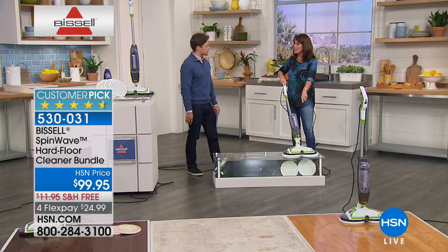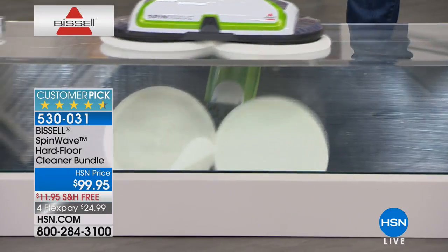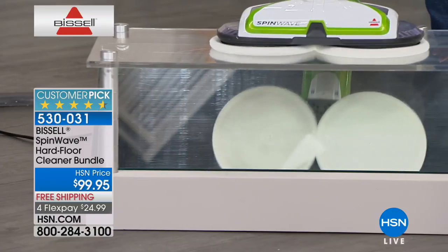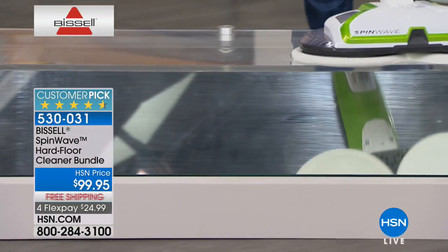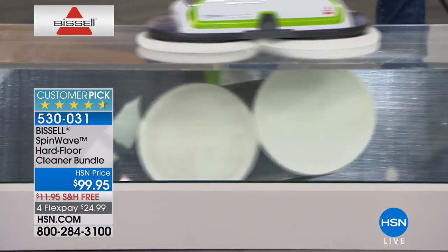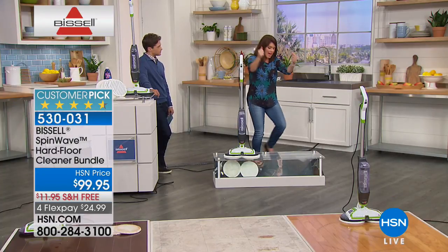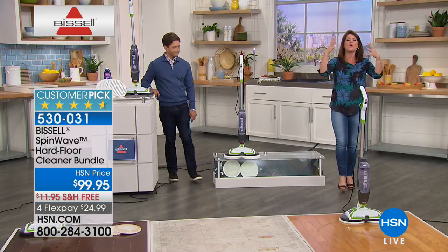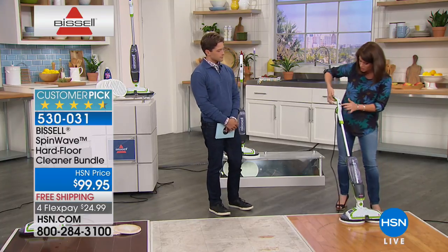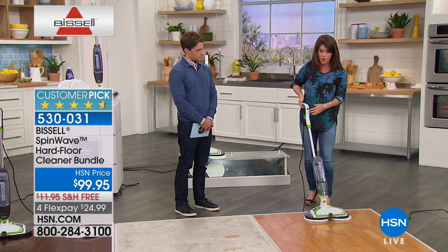I'm going to demonstrate without even adding formula — watch how it guides over the floor. Notice how quiet this machine is. You're getting those 200 rotations per minute and it glides silently over any of your floors. Not like the old mop and bucket — you never have to slop around in dirty water or use elbow grease. There are just two buttons up here. You fill it up, and when you're done cleaning, you put it away. You always have the water and formula with you and never have to waste it.